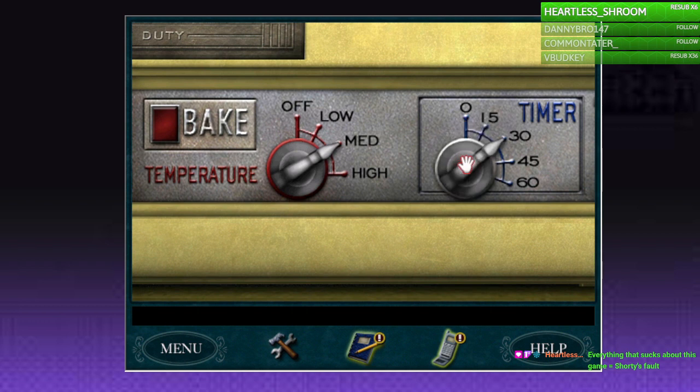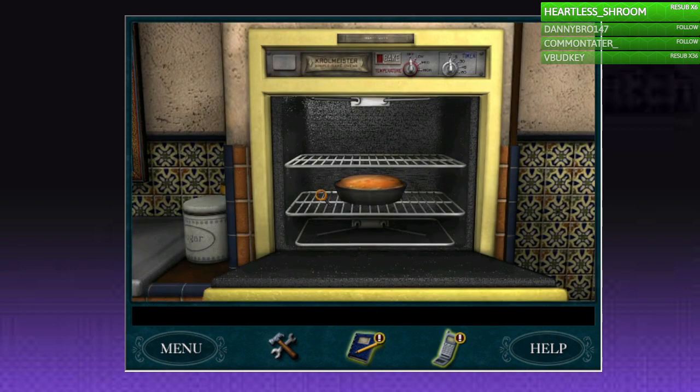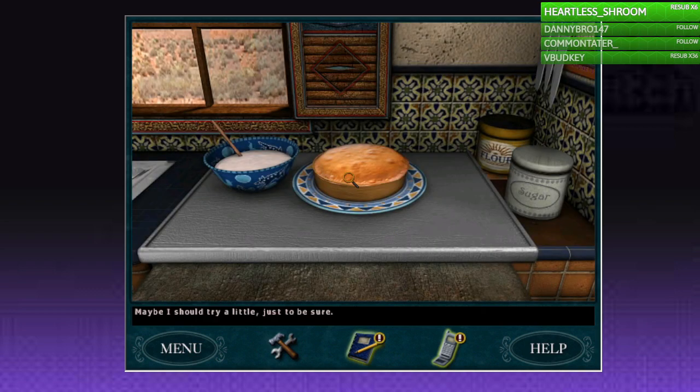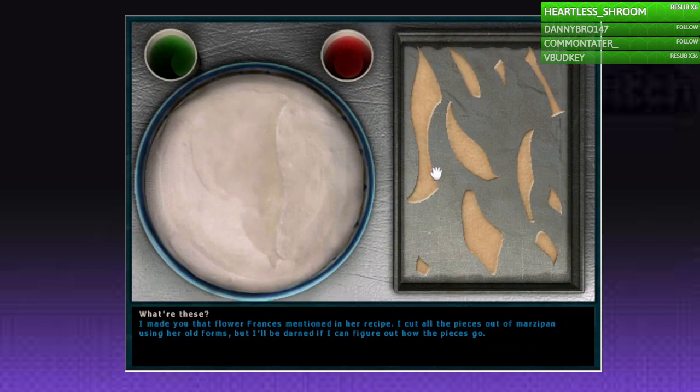I don't doubt it's probably all Shorty's fault. I swear if this doesn't work... Maybe I should put that icing — freaking gosh. What are these? I made you that flour — Frances mentioned in her recipe I cut all the pieces out of marzipan using the old forms, but I'll be darned if I can figure out how the pieces go.